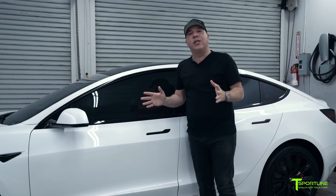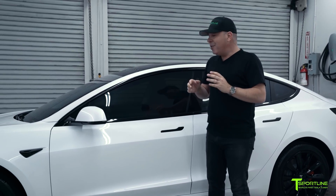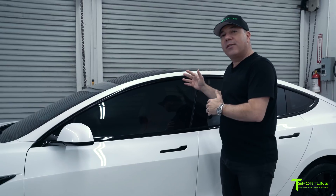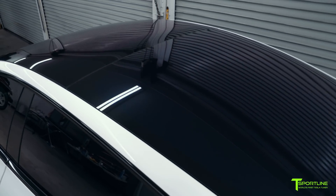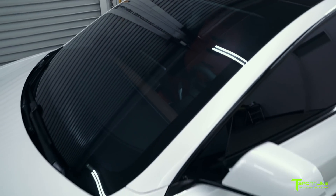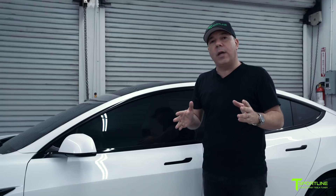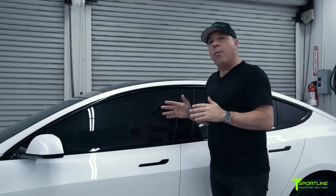Of course, we also tinted the windows on this Model 3. The main reason is not just because it looks really cool, but it actually keeps the car cool inside. There's a lot of glass surfaces on your Model 3, so the car gets really hot. But if you use the 3M crystalline film — which we are an authorized dealer for — we can help cool the interior by up to 15 degrees, and you'll get a 99% UVA and UVB rejection of rays.